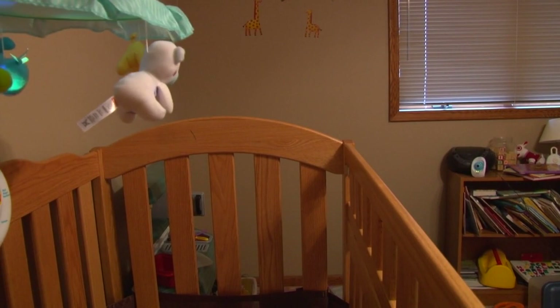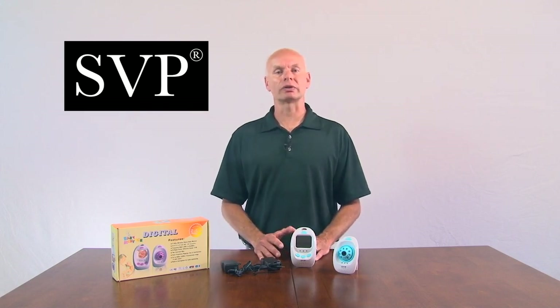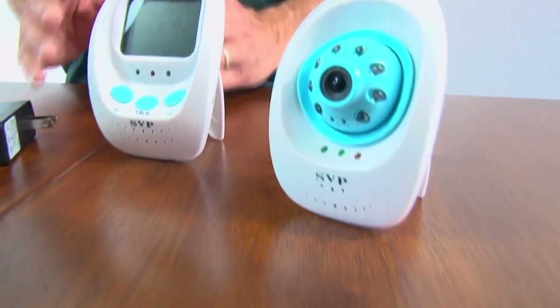The system can run on either three AAA batteries or an AC adapter provided with the monitor. The whole package includes the wireless camera, a wireless monitor, two power adapters, an AV cable, and a manual book.